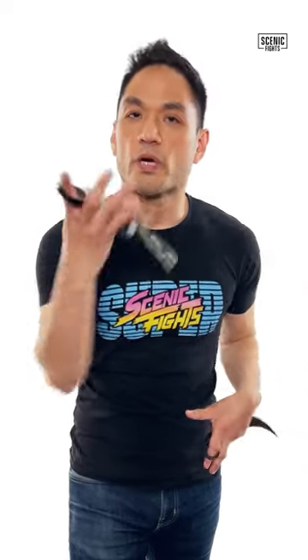How legit is the Valorant Champions 2021 Karambit? Let's find out. As you can see, compared to a real Karambit, it's very similar. So I would say it is legit.